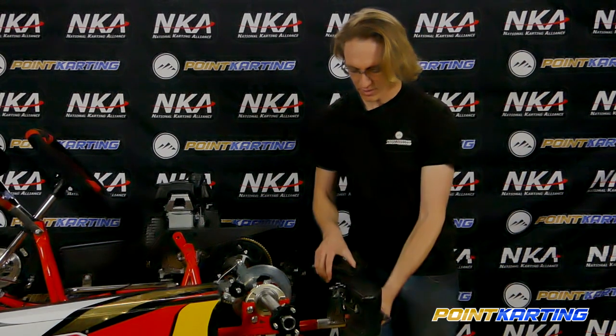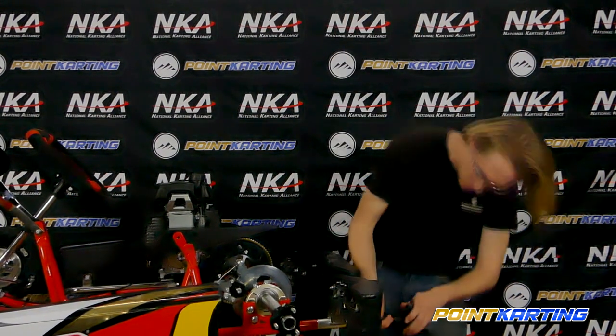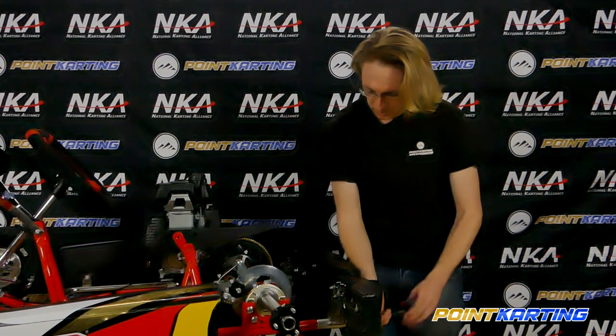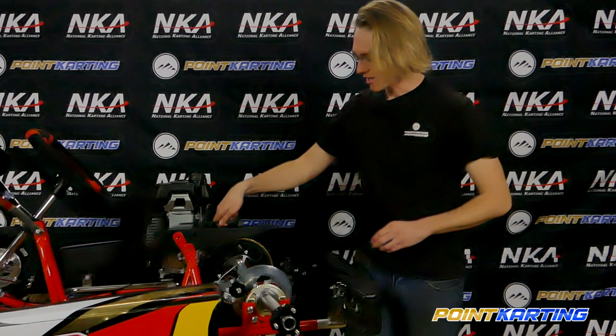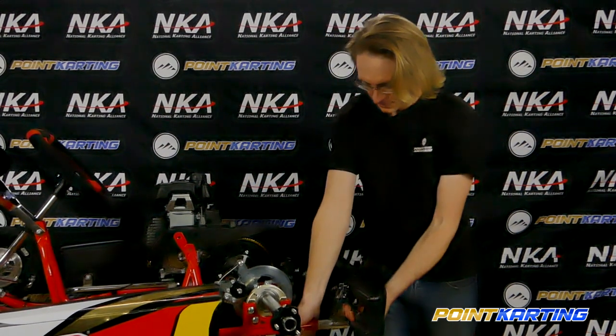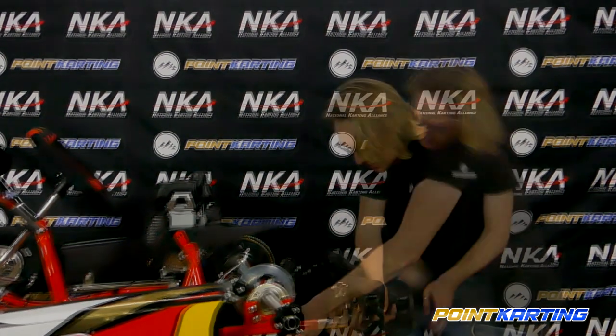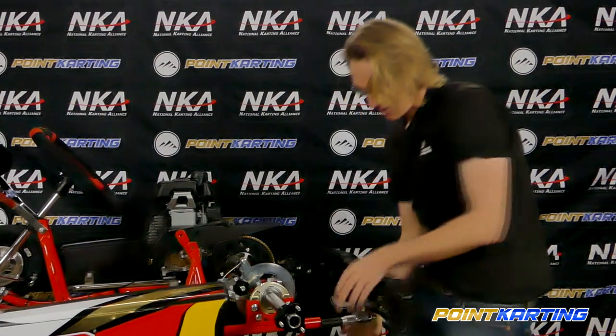As I begin to loosen this we can notice the play happening in the rear bumper assembly. As I loosen it more, there's a rubber bushing that loosens up in here. I don't want to loosen it all the way, but I want to back this out and then progressively start working it loose — it comes out like that.